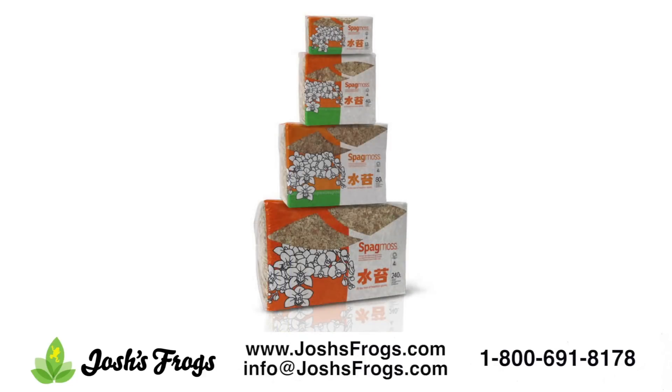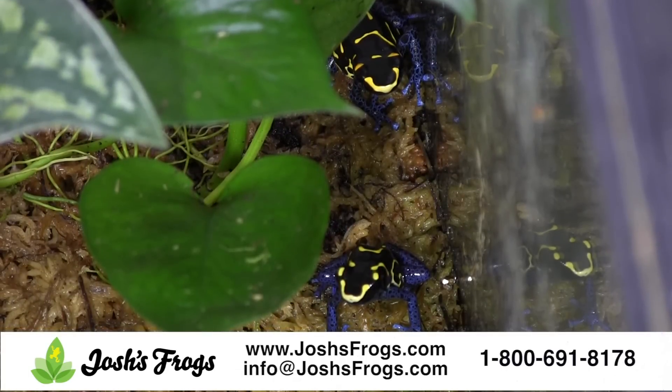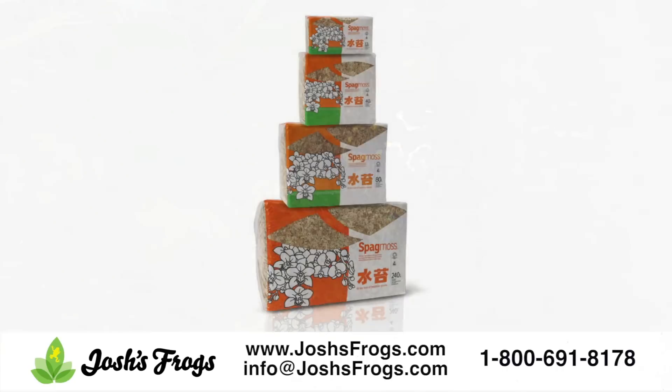Long fiber sphagnum moss, often simply called sphagnum moss, lasts a long time in the vivarium and has natural antifungal and antimicrobial properties. It is placed between the substrate and leaf litter layers in the vivarium to prevent the substrate from adhering to the frogs and to increase the suitable environment for microfauna. The long fiber sphagnum moss comes in a compressed brick and will need to be expanded in water prior to use.